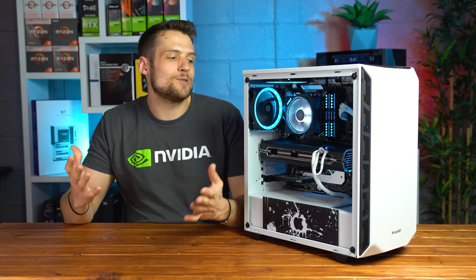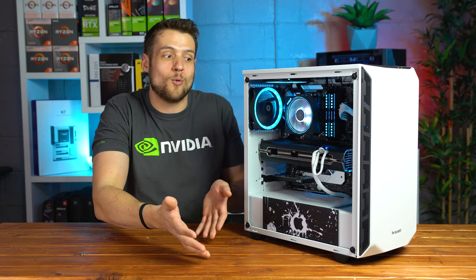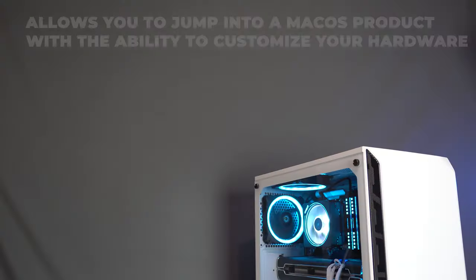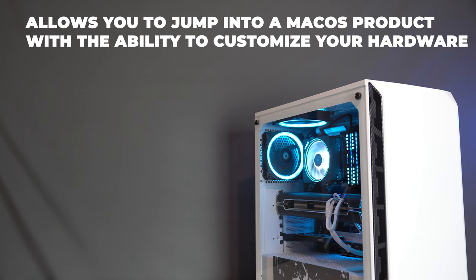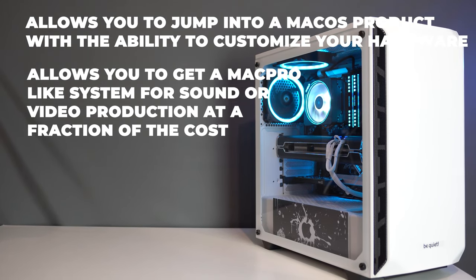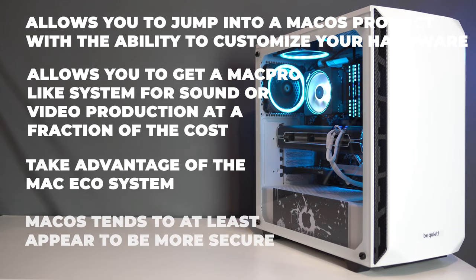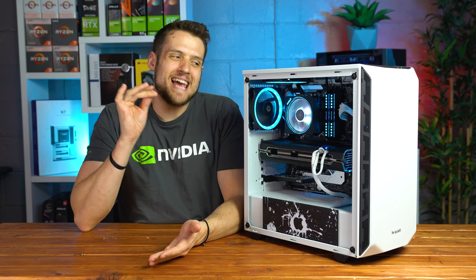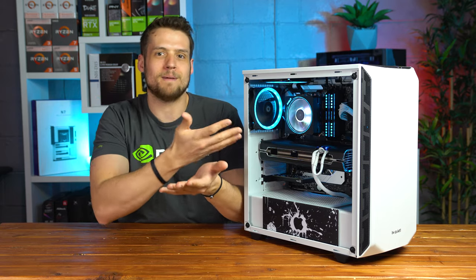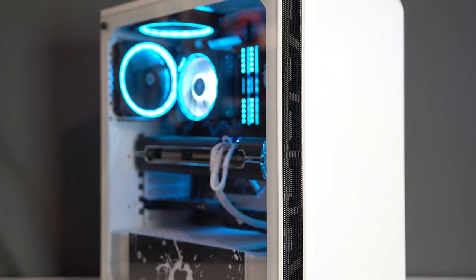Unlike Windows, there are never those annoying pop-ups, mandatory restarts, or driver issues — it just always works. Other reasons people build a Hackintosh include the ability to get a Mac Pro-like system for sound or video production at a fraction of the cost, use specific software such as Final Cut Pro or GarageBand, and take advantage of the Mac ecosystem like iMessage or AirDrop. Finally, although debatable, macOS tends to appear more secure. It's basically a numbers game — hackers target Windows more often, and macOS users typically stick to the App Store, so it appears more secure depending on how you use it.